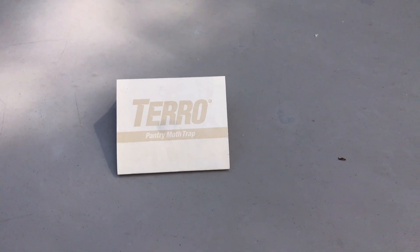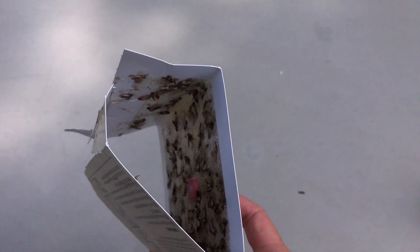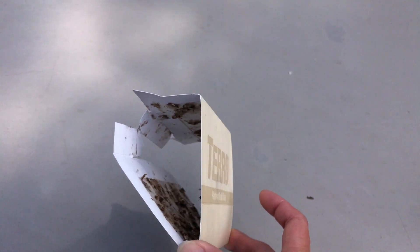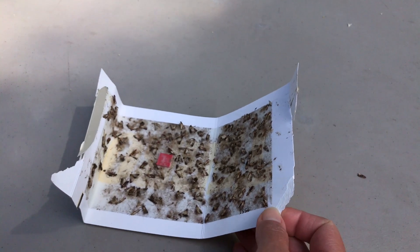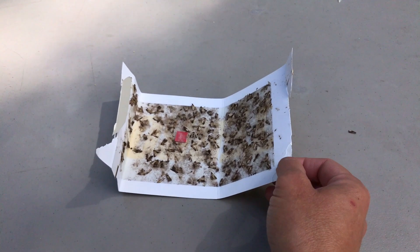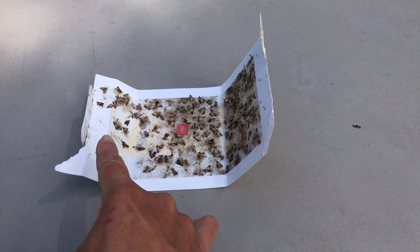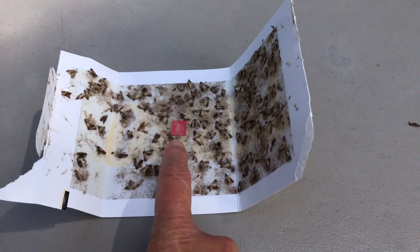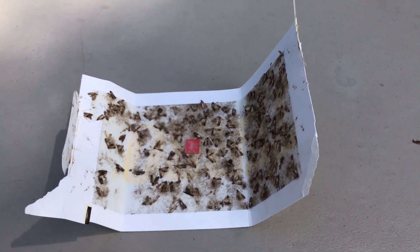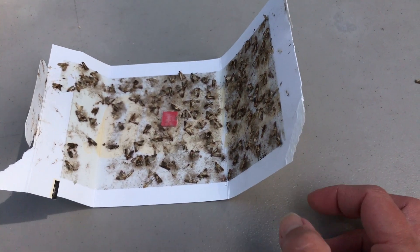This is the Taro pantry moth trap and I've had really good results with these. As you can see it is full of moths. When you get these, there's a film that lies across it that you need to peel off. The little red square is the bait that attracts the moths, and then of course they get stuck. Once it's full like this you can discard it and do a new one.